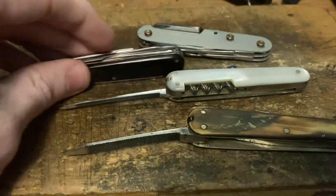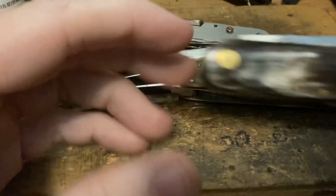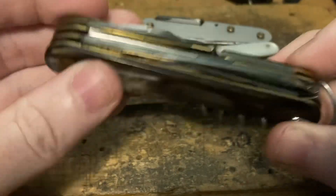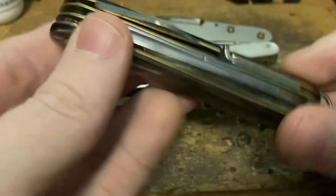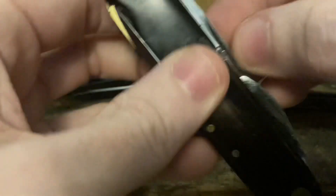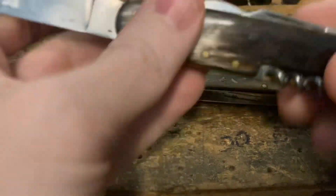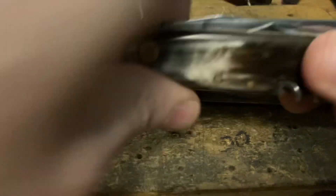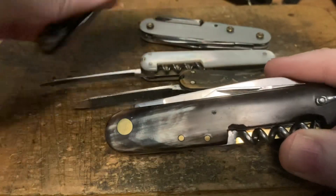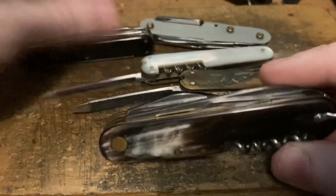I'm very happy to have that knife in my collection. I immediately thought of pairing it with this Ausonius from Maniago, Italy — kind of a mystery officer's knife. It's just a big beefy beast of a knife, and it's also got that same kind of white and black scale thing going on.